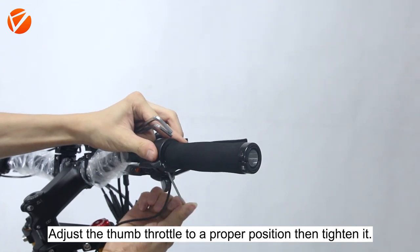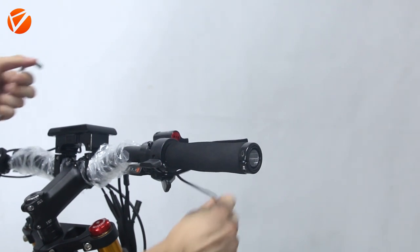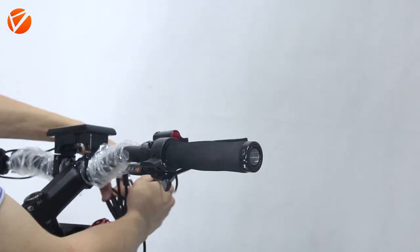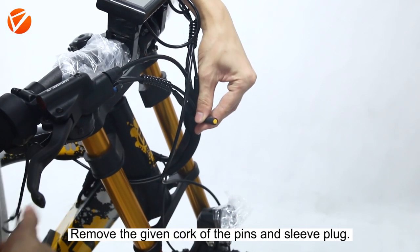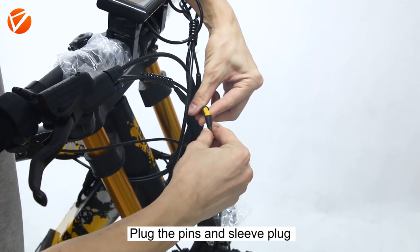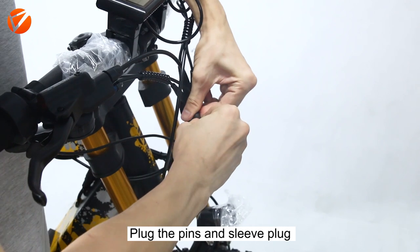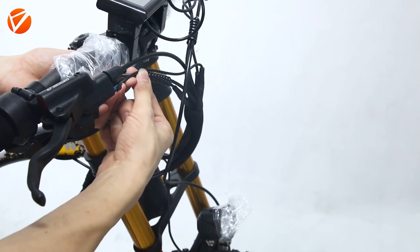Adjust the thumb throttle to a proper position and tighten it. Remove the given cork of the pins and sleeve plug. Plug the pins and sleeve plug.